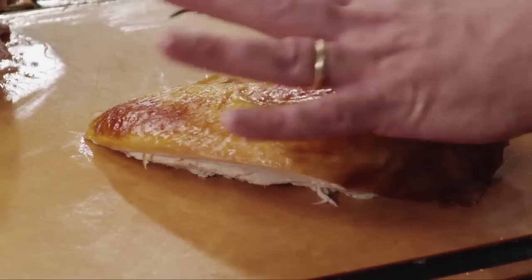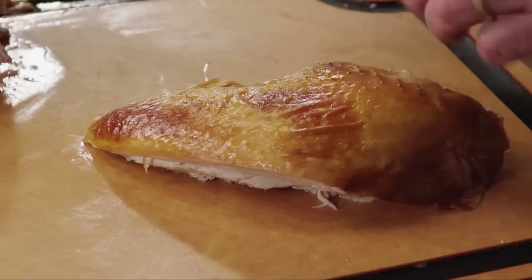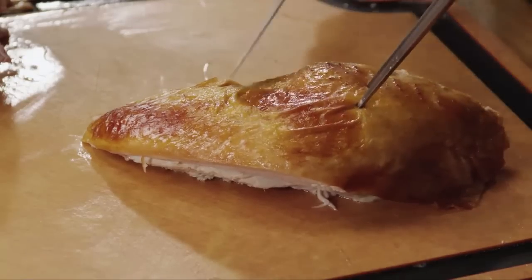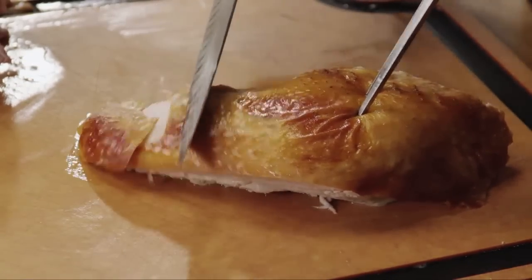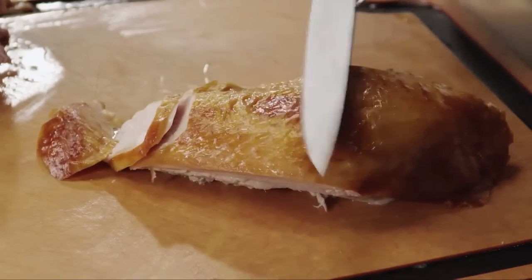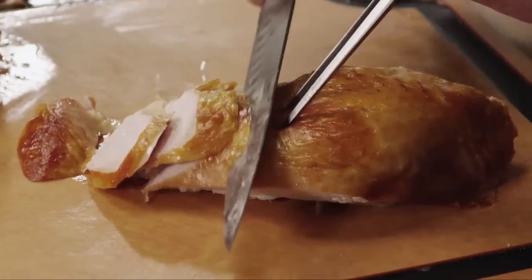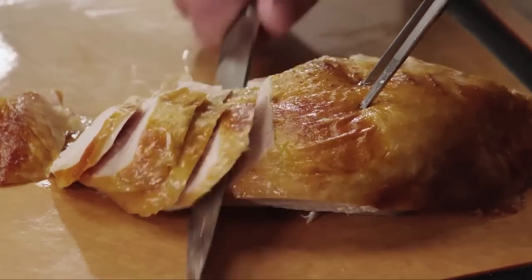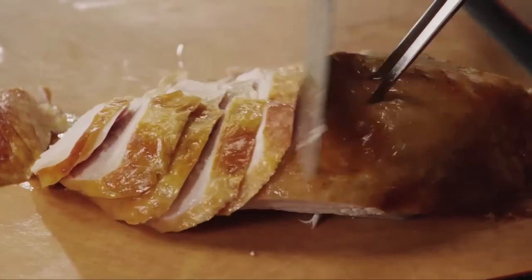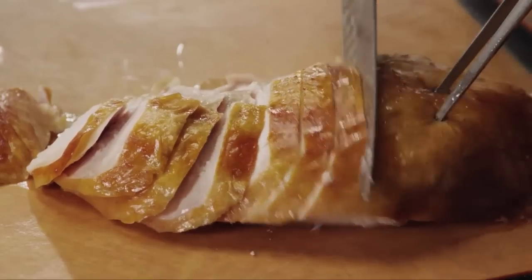Now on to the breast. When we cut the breast, we want to leave the skin intact. Start at the small side of the breast and work your way towards the large side. Nice, even long cuts — about a quarter inch thick. Look how easy this knife goes through this. That's going to display absolutely beautifully on your platter, with that nice dark skin on top and the beautiful white meat showing through.